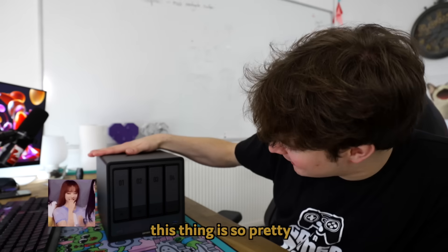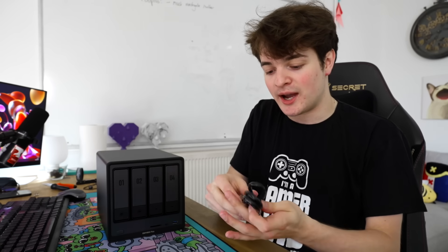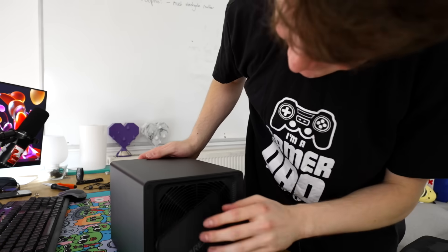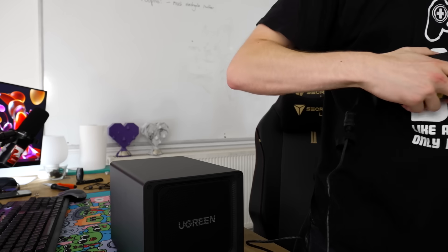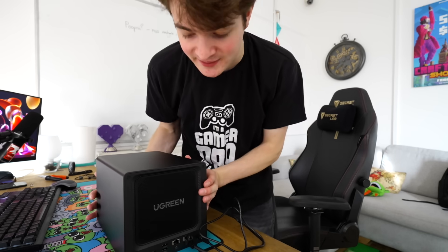This thing is so pretty. Let's get it fired up. I'm gonna plug this into my office network. It's really well made. After I get this set up, we will then go over to the computer and configure the computer stuff.